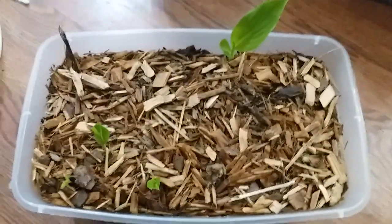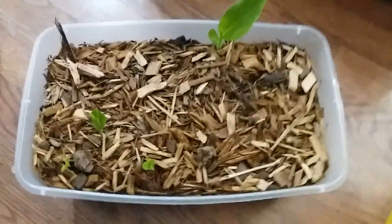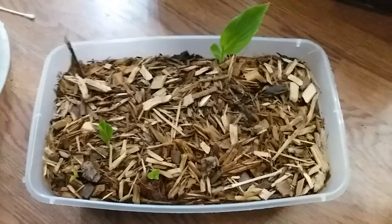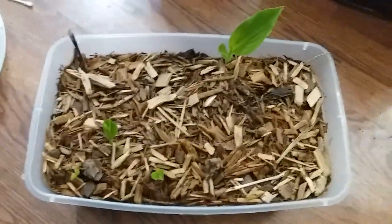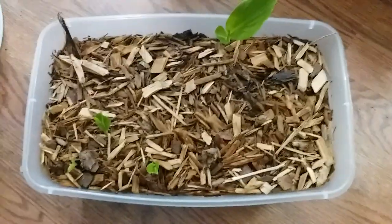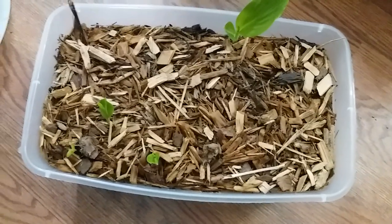I started an experiment where I put 24 canna lily seeds in three conditions: 24 in this container with normal potting soil and wood mulch with drainage holes in the bottom, 24 in pure water in a bottle, and 24 in a mixture of water and dirt with no drainage holes.